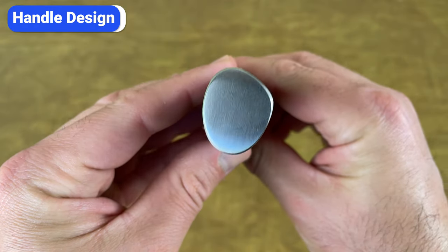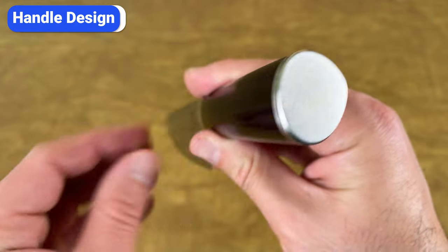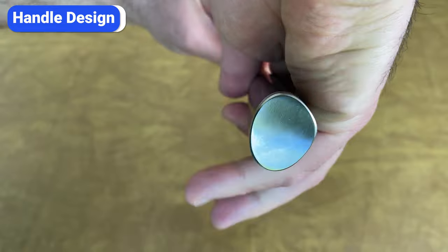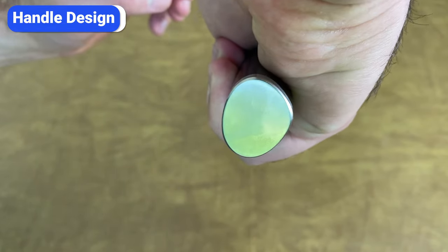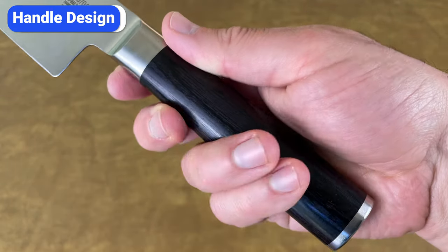Shun Classic handles are not symmetrical — instead, they're D-shaped. The design provides a comfortable, ergonomic grip, especially for right-handed cooks. When you grip the knife, your hand wraps around the curved part on the right side, and your fingers rest nicely on the flatter left side. Overall, Shun Classic handles are durable, elegant, and comfortable.